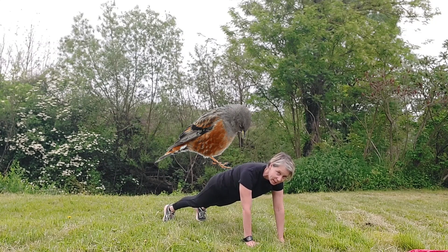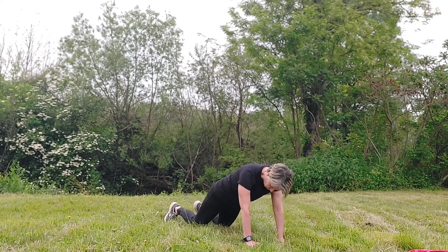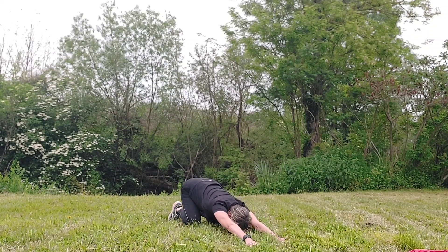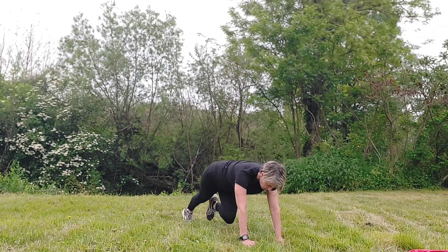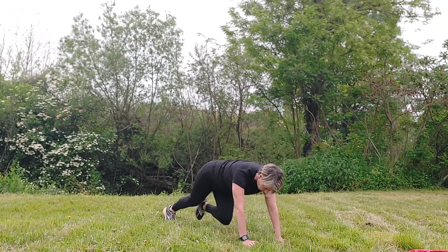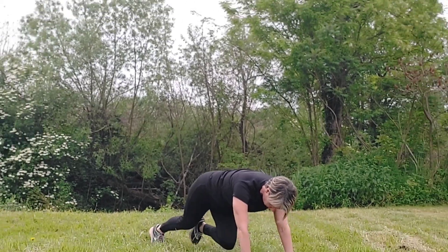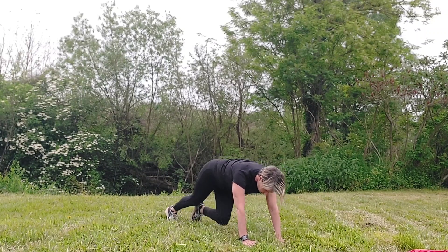Hold it — what's going on up there, honestly! Let your back relax, have a breather. Back into mountain climbers — do them at a speed you can control. You'll really feel your heart accelerating; remember to breathe nicely, help yourself with your breath.